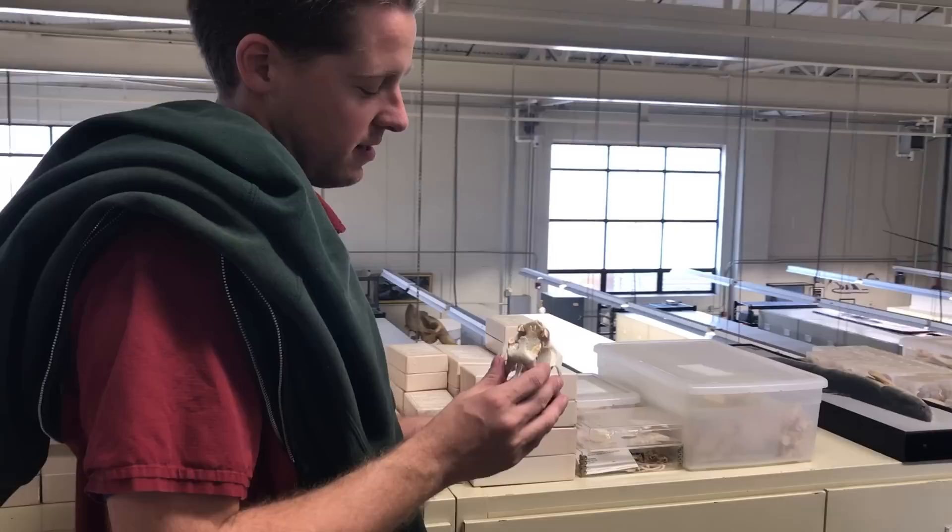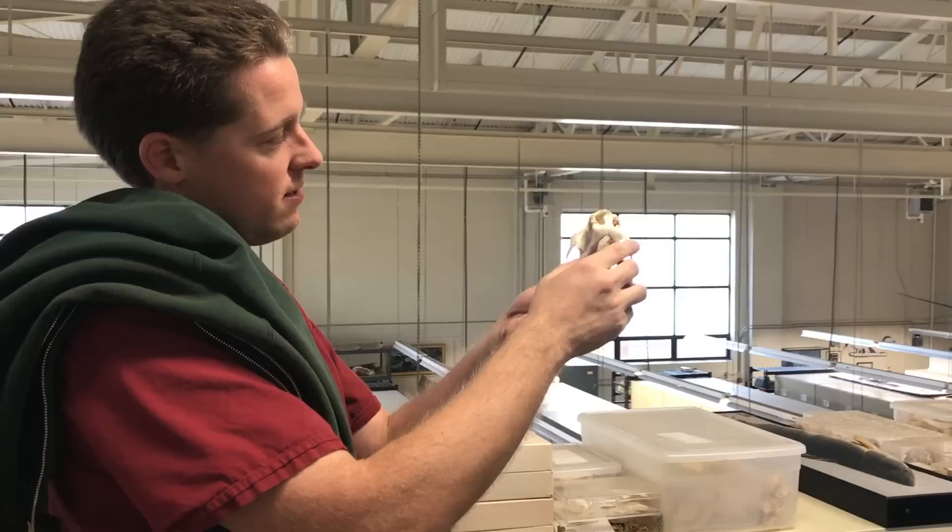Sloths are kind of notorious for not being friendly animals. You do not want to get bit by a sloth — they have very sharp, chisel-like teeth. It would be a memorable experience.